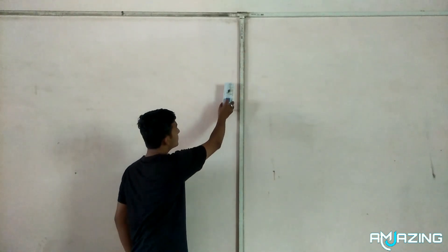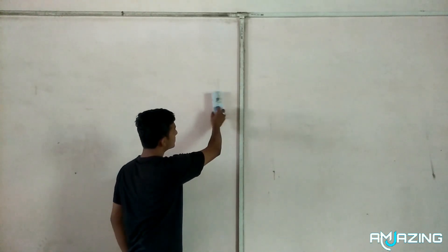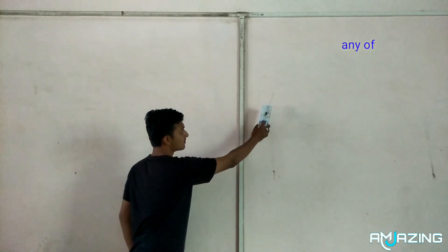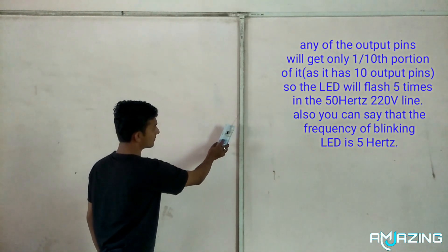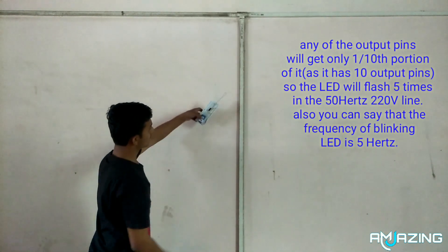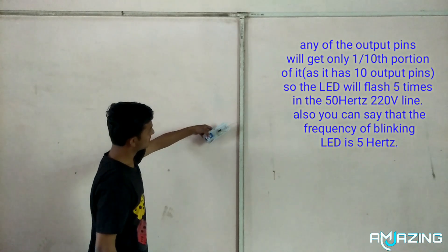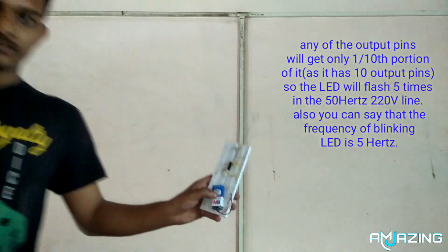If the probe is brought closer to a live wire, capacitive coupling between the live wire and the probe clocks the counter, and causes the LED to flash. Any of the output pins will get only one-tenth portion of the input signal, as it has 10 output pins. So the LED will flash 5 times on a 50Hz 220V line — you can also say the frequency of the blinking LED is 5Hz.